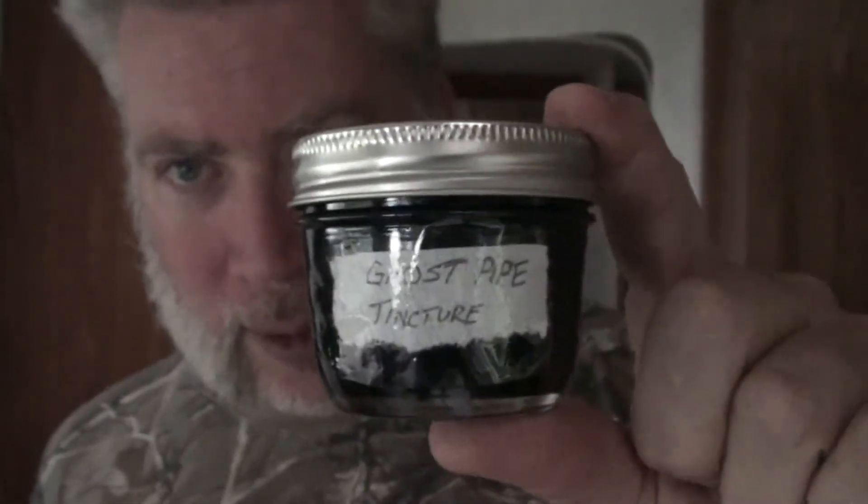What we have here is ghost pipe tincture. I try to keep everything labeled so that I know exactly what it is — there's no guesswork. Most of my labels so far are done on paper towel because I need to get some proper paper, but it works.